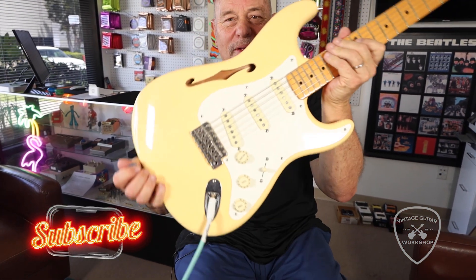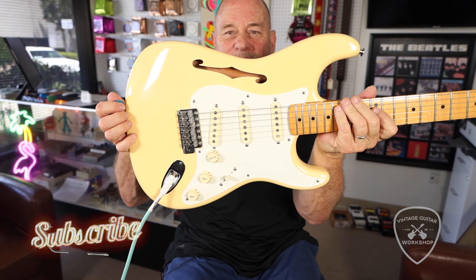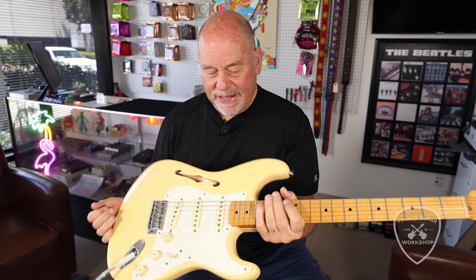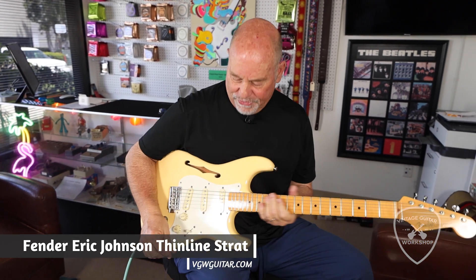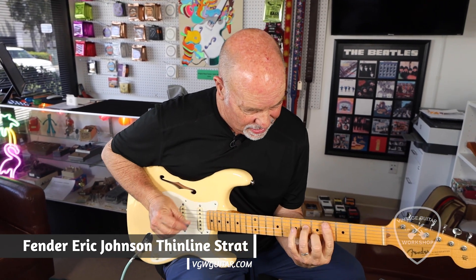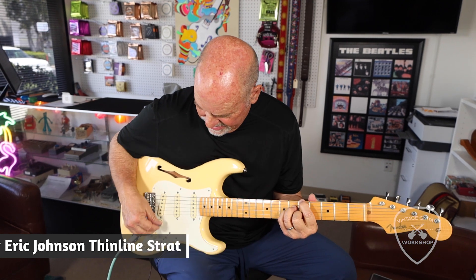With the F-hole — excuse the noise in the room, it's the lights. So would this be an Eric Johnson Stratocaster? With an F-hole and a Strat. Feels good.